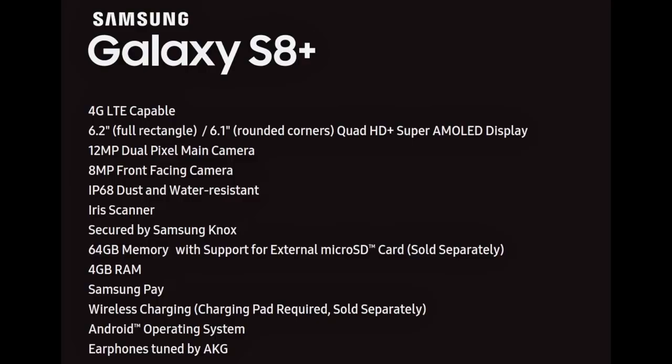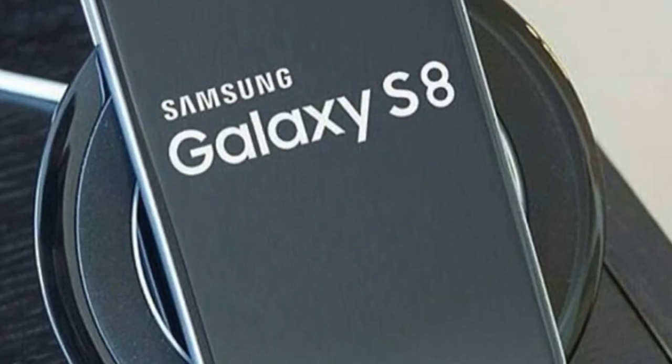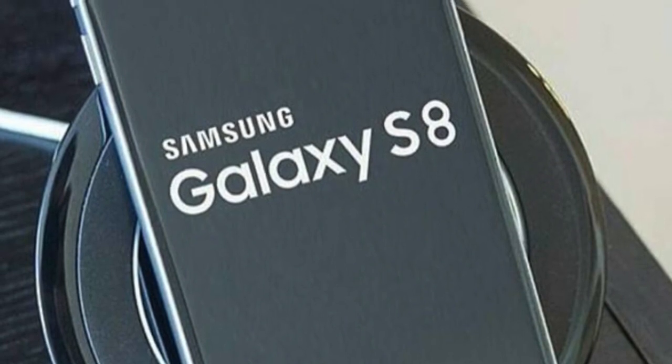So this is the leaked specs sheet for the Galaxy S8 Plus. Looking at it, the biggest and most mind-blowing thing is definitely the display — that will really change the way you use your phone. And there is no home button, which obviously isn't mentioned here, but there's no home button. Design-wise, I would consider the Galaxy S8 a generational jump compared to the old Galaxy S7.